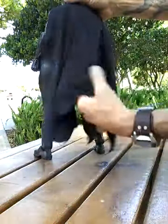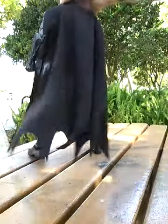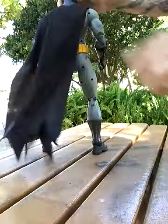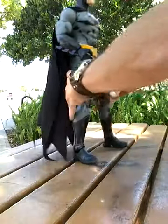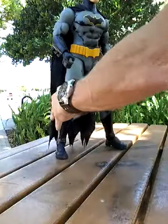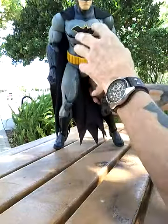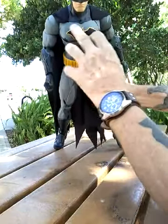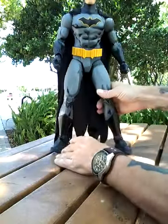The cape is just the generic material they use on most of the figures now. It's not a rubberized plastic or anything of that sort, so it does flow rather nicely in the wind. The symbol on the chest is really kind of cool because it's actually raised off the chest — it's not just painted on there. It's really kind of interesting.